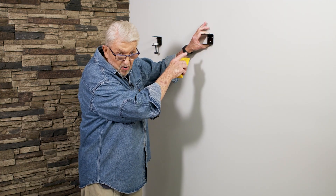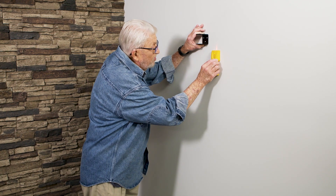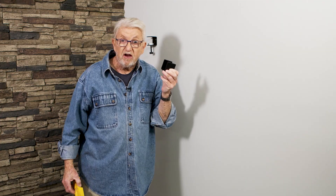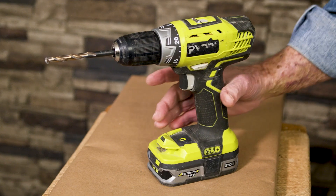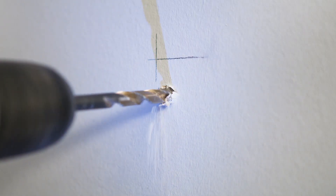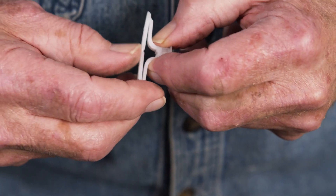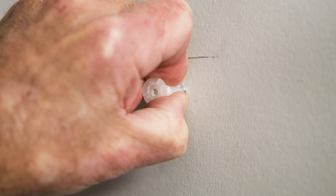I want to mount the second bracket here, which is fine, except that the stud is over here — so for this I'm going to have to use hollow wall anchors. Once again I mark the location for the first screw, but this time I bore a much larger hole to receive the wall toggle. I fold the wings of the toggle together, insert the anchor into the hole, and tap it in place.